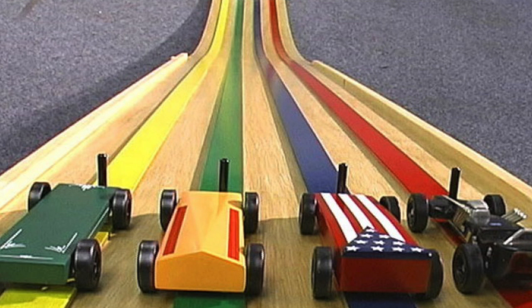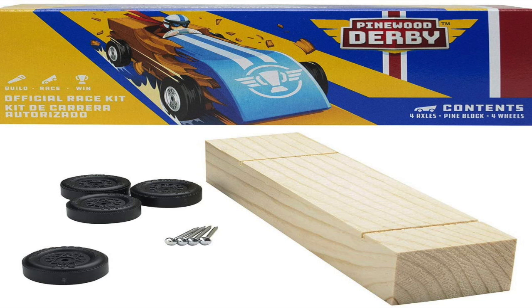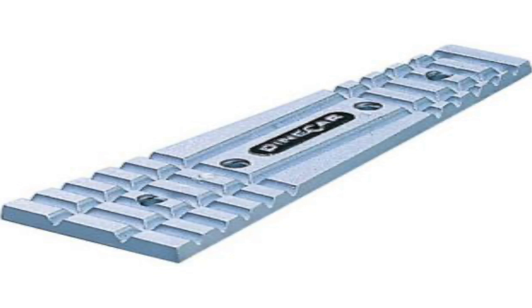Grow up in Cub Scouts and you do the little Pinewood Derby where you get the car and it just comes as a block of wood and you get a little weight to put under it.